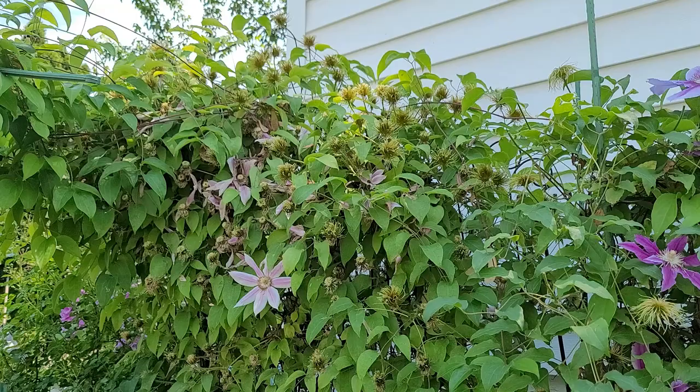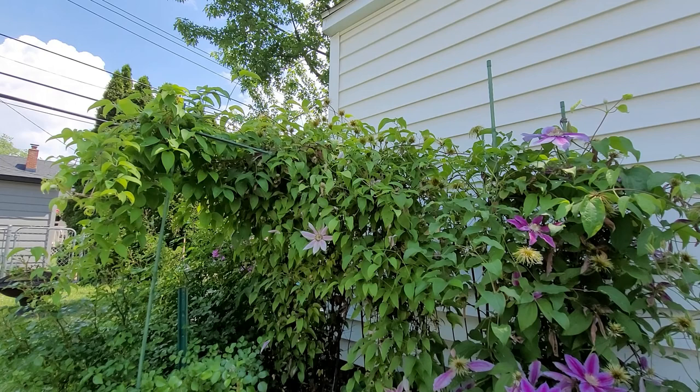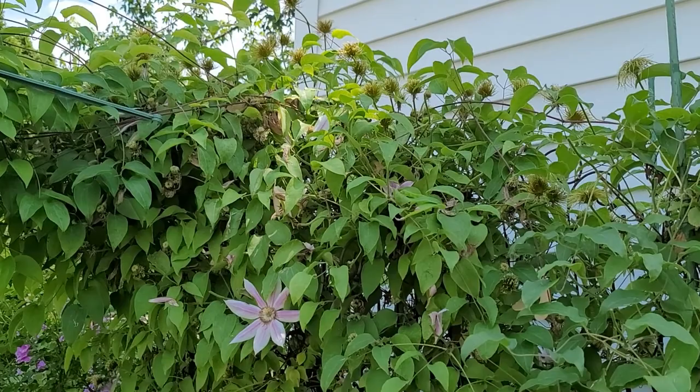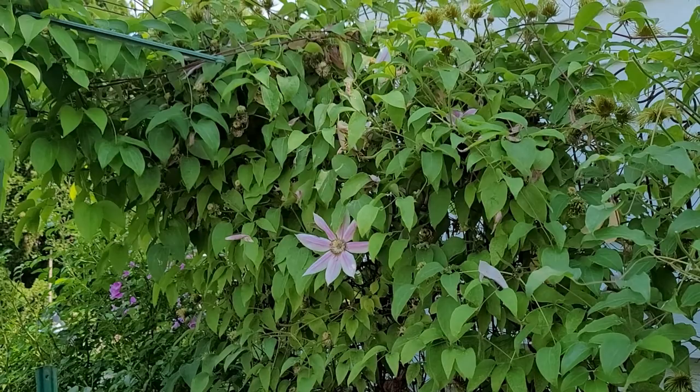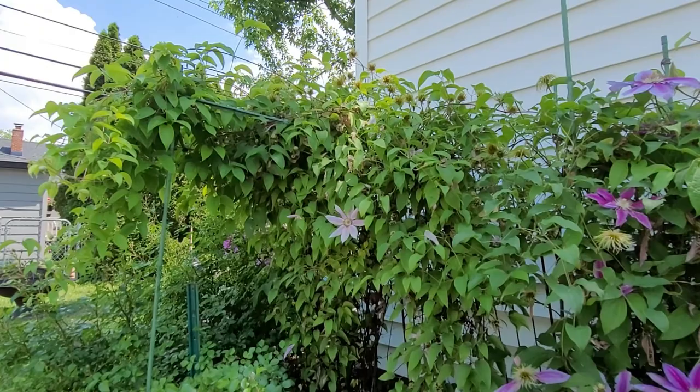Keep watching and I'll show you the results. As you can see, I deadheaded a good portion. I still left that one flower up there — there are a few more in there, I'll leave those. Now you'll see at the top I have another section I can start deadheading, so I'll start with that. I started inside the middle trying to get a lot of those — I'll keep working on those and then continue to the other clematis.